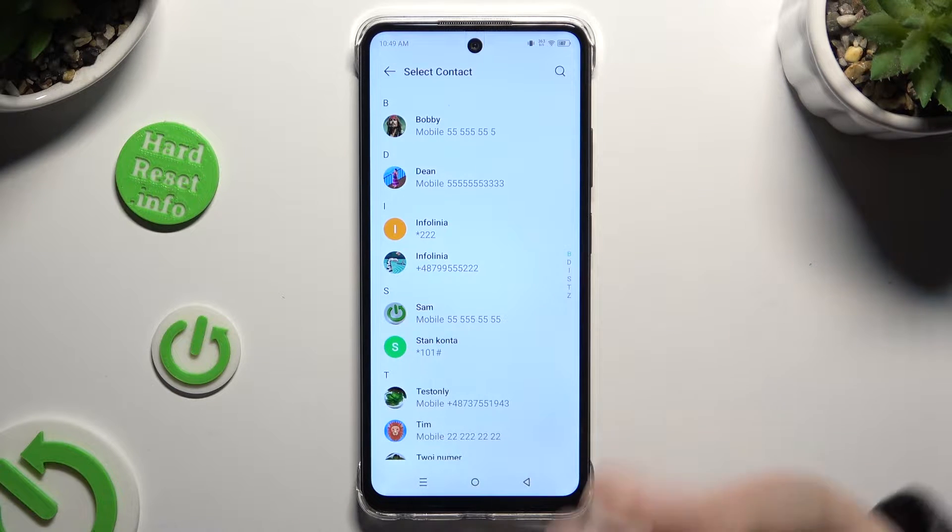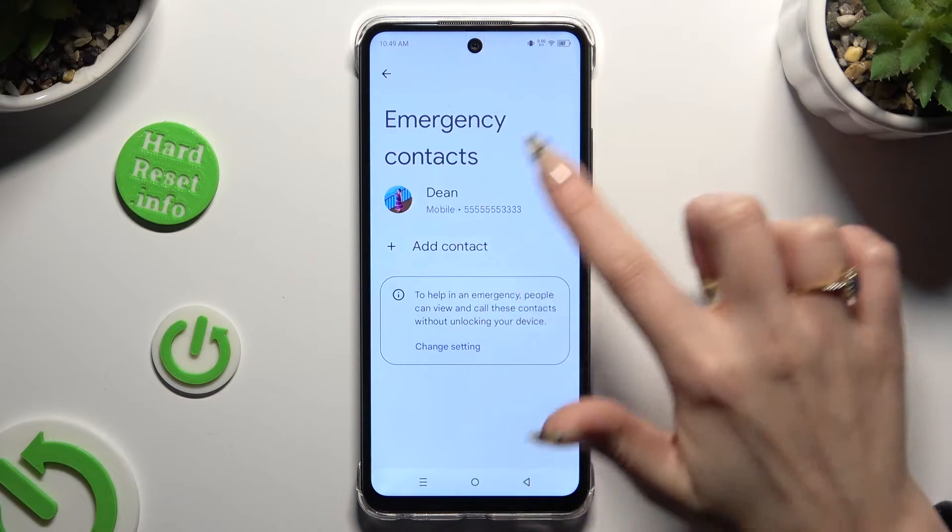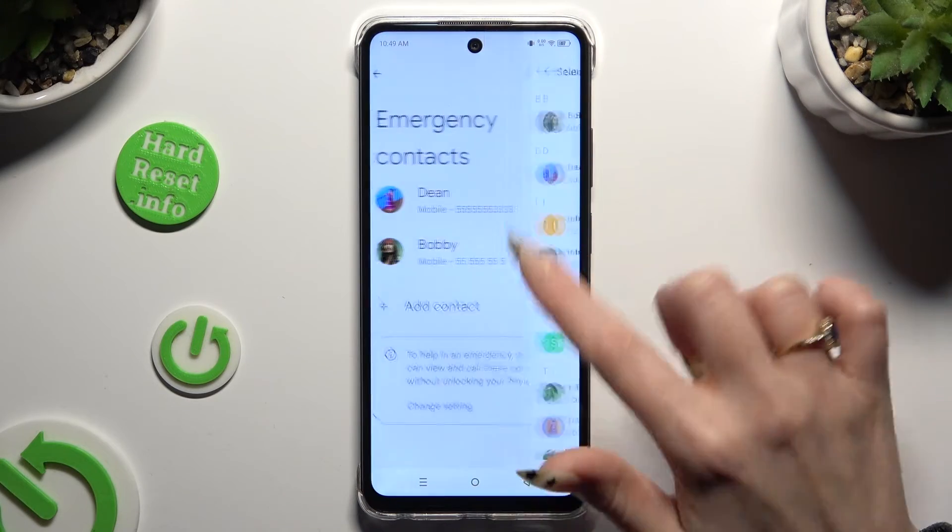Finally, tap on the one that you wish to set up, and do exactly the same with all the other ones you need.